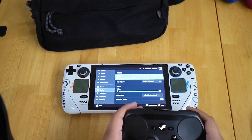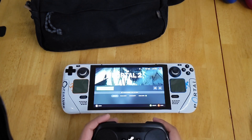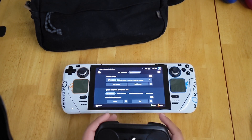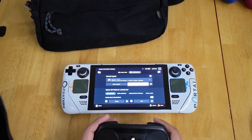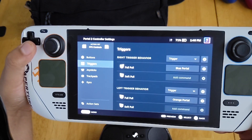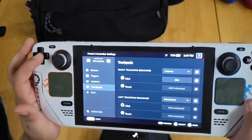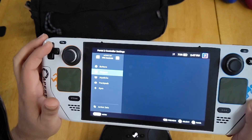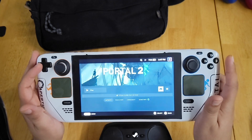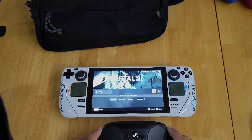Now I can control the Steam Deck with the Steam Controller. Of course the Steam Controller has full customization since Steam Input originated with the Steam Controller. If we edit the layout, you'll see we have buttons, triggers, joysticks, trackpads, and gyro all available and customizable. That's how you connect every major controller type, and I hope that helps you out. Thanks for watching.